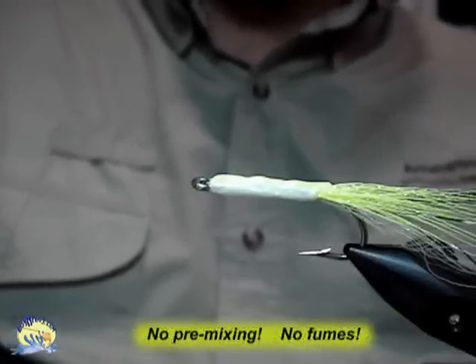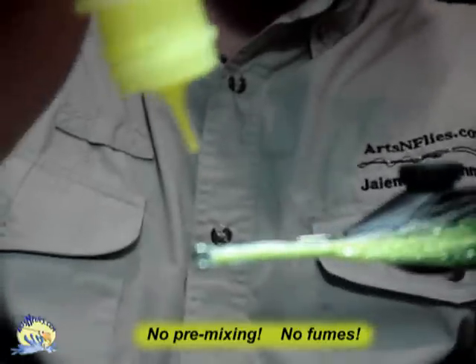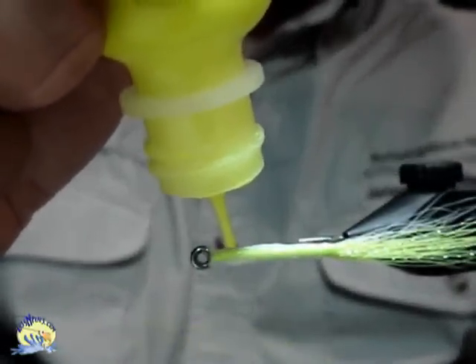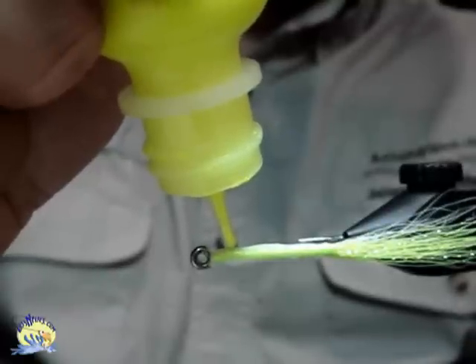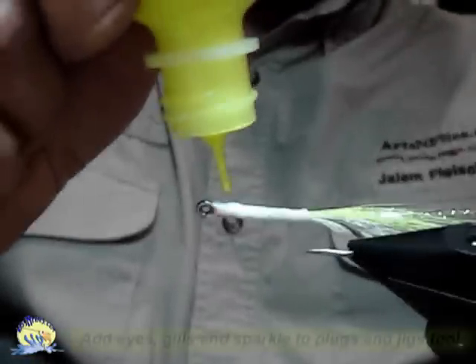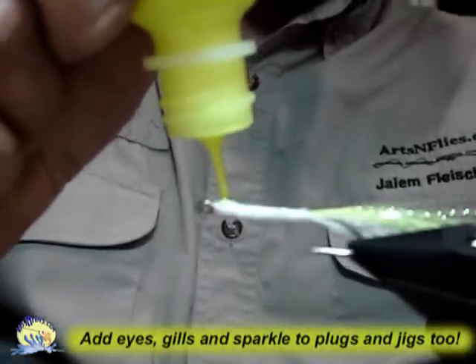Next, I'll be adding some eyes. I like to use yellow for the eyes and black as a pupil. With Easy-Sparkle, you can add all the colors at one time — they will not bleed or run together.